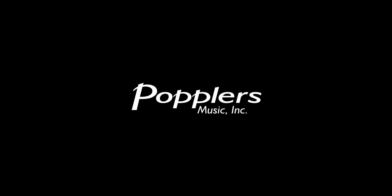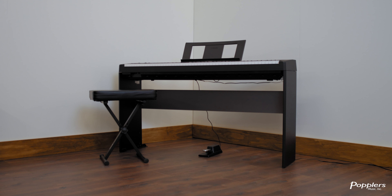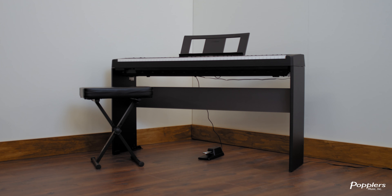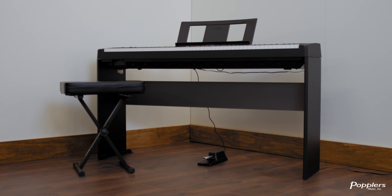Welcome to Poplar's Music. My name is Josh. Let's talk pianos. Today we are going to be taking a look at the Yamaha P45 portable keyboard. The P45 is Yamaha's entry-level keyboard with all 88 keys and a weighted action.